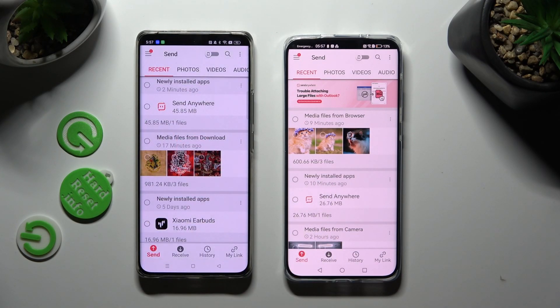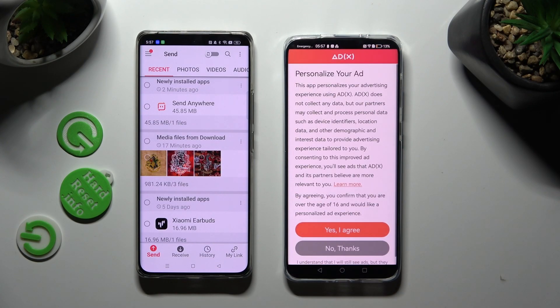Following that, tap on Send at the bottom left corner of Android, and Receive next to Send at the bottom of Huawei. Also on Huawei, tap on the best option from the available ones for your apps — Yes, I Agree, or No Thanks.